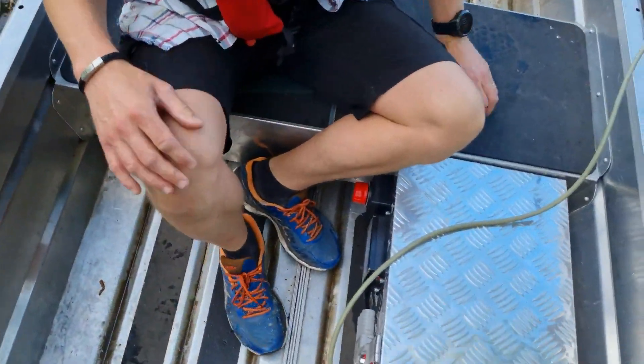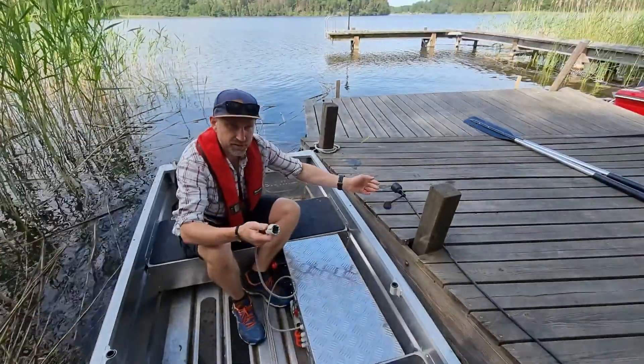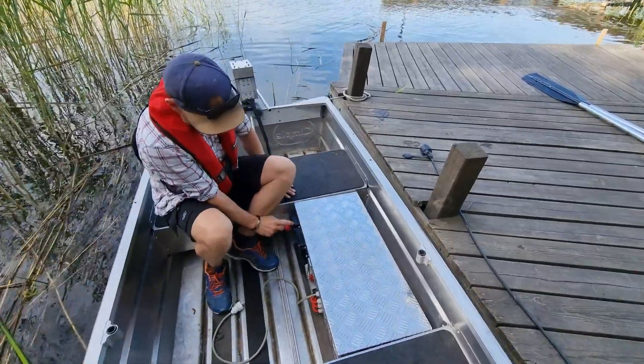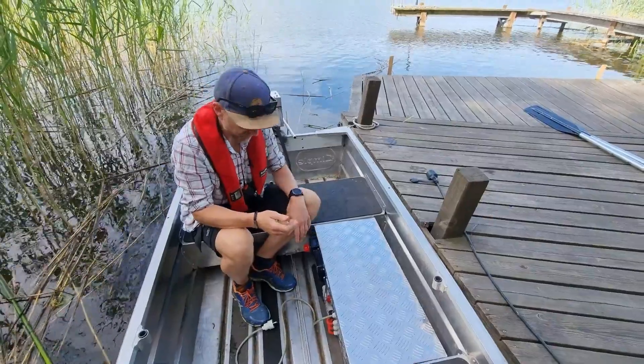What we've got here at the moment is we're on charge and it's really simple to work with — it's just plug and play and it charges. On the outside we've got an on/off switch for the motor and we've also got a controller, which I'll show you in a moment.